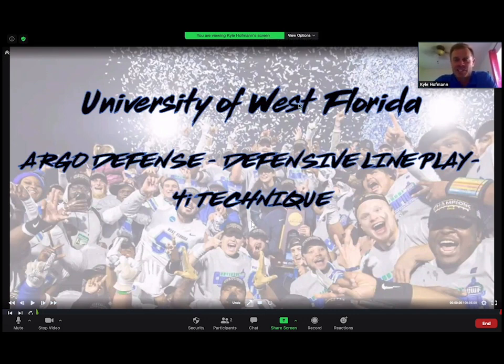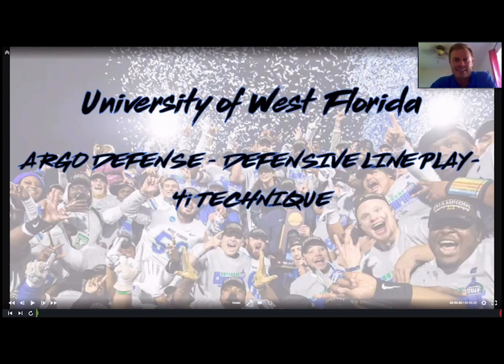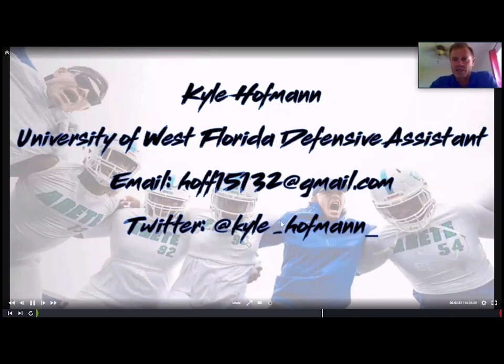Hey, what's going on everybody, Kyle Hoffman here from the University of West Florida defense. Today we're going to talk about defensive line play and our four-eye techniques — what we might call our 100 and 200 level basic four-eye. My contact information is available on screen. My email is hoff15132@gmail.com and my Twitter handle is at Kyle_Hoffman_ — one F and two N's. I'll pull that back up at the very end for those who stay the whole time.